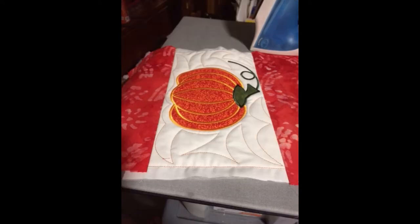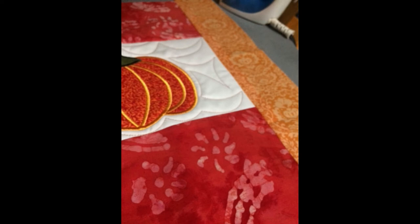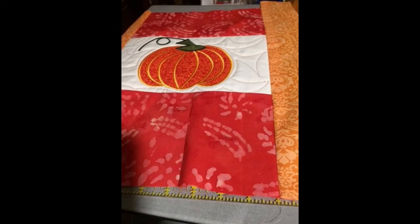Once these pieces are stitched, we'll take it over to the ironing board, press the seams to set them, and then press the red out to open them up. Next, we'll sew the side pieces on — those are the 3½-inch orange strips. And again, once those are done, we're back to the ironing station, press to set the stitches, and then press them to open up. Now we have a square that's a little bit larger than 15 inches. You can take it to your cutting mat with a trimming square and a roller cutter and trim it to a 15-inch square at this point.